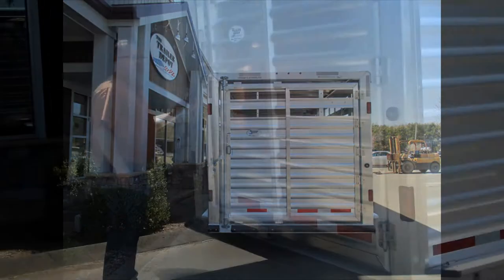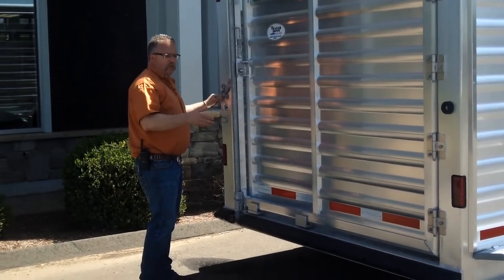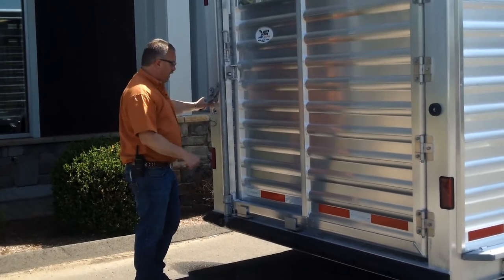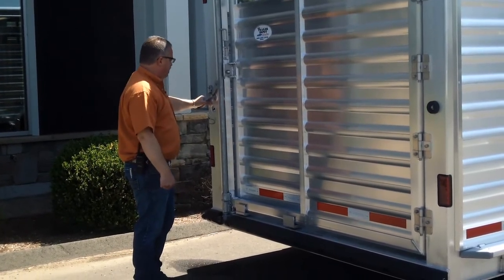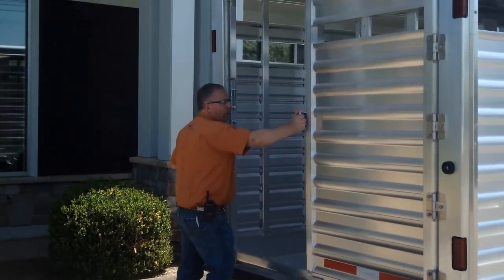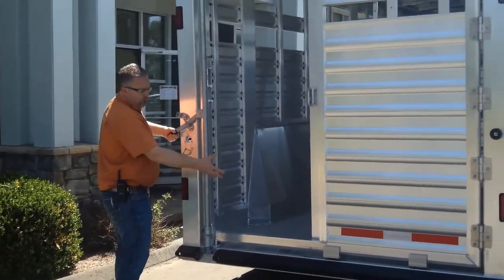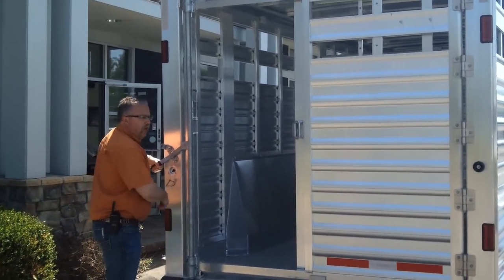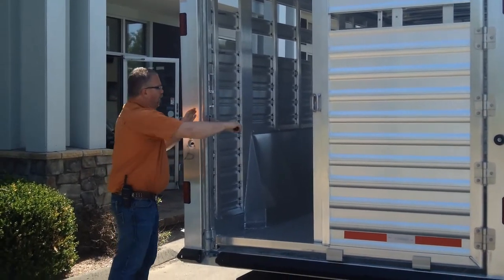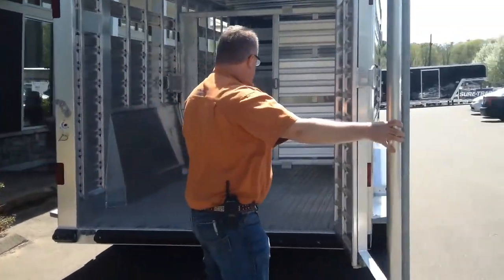Featherlite's design philosophy — Safe, Secure, Smart — means everything is designed not only for the safety of the animal but also for the safety of the people hauling the trailer and people behind you. All 8127s come with both a slider on the end gate as well as a full swing end gate. You can back up to a sale barn to load livestock from the side, or if you're loading horses or other animals out of a field, it's a nice easy step up.